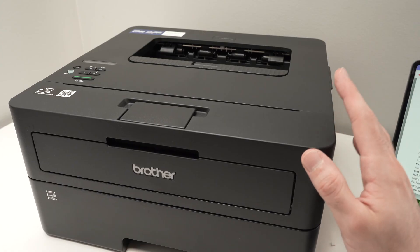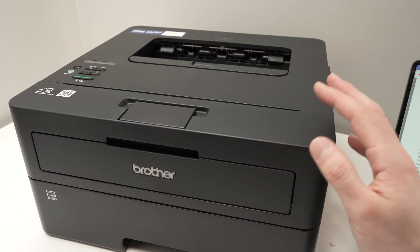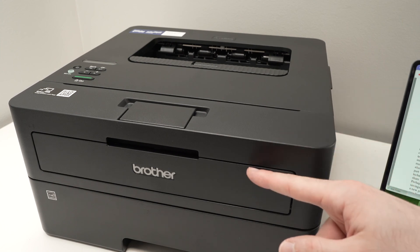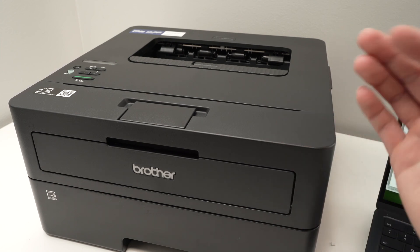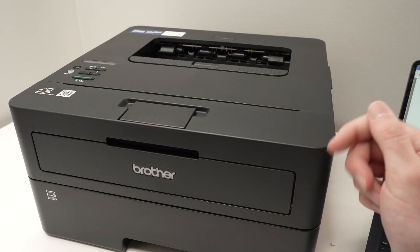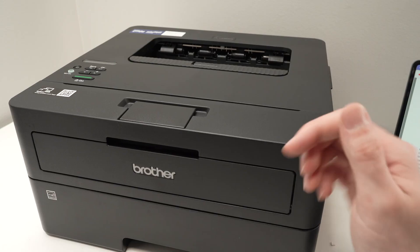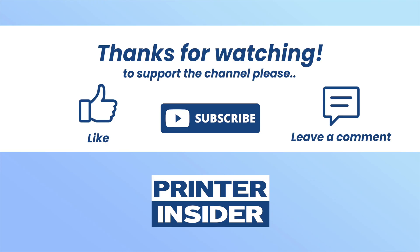I hope this video was helpful. If you want to support the channel, check the Amazon affiliate links below for this printer, paper, or toner cartridges. Every purchase earns a small commission. If not, leave a like, comment, subscribe, and I'll see you in the next video.